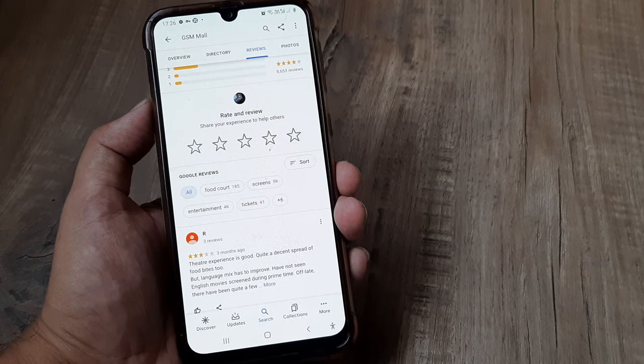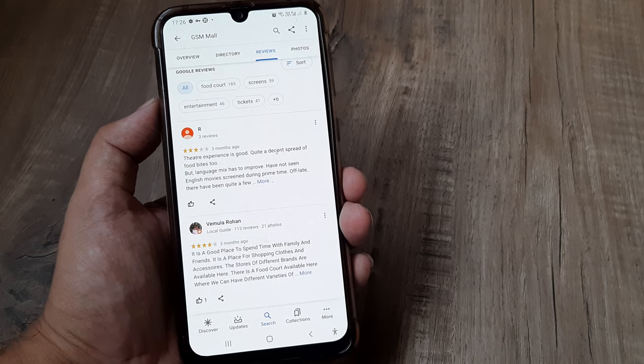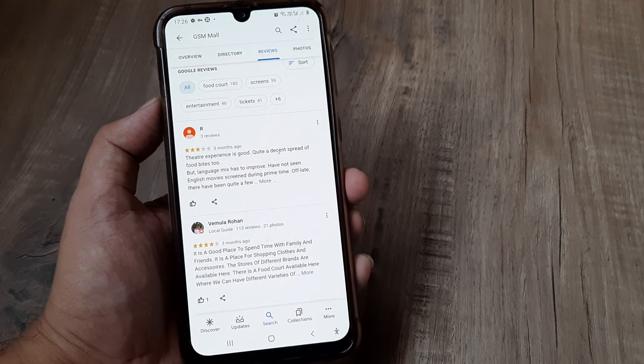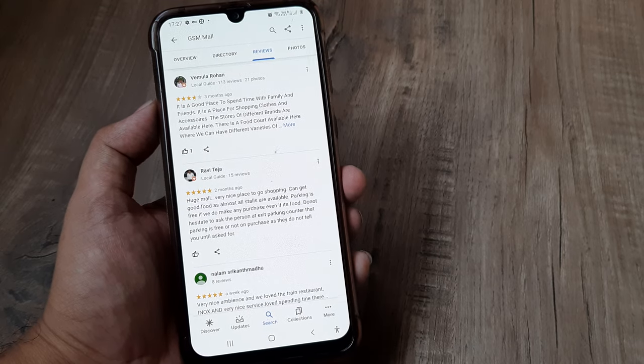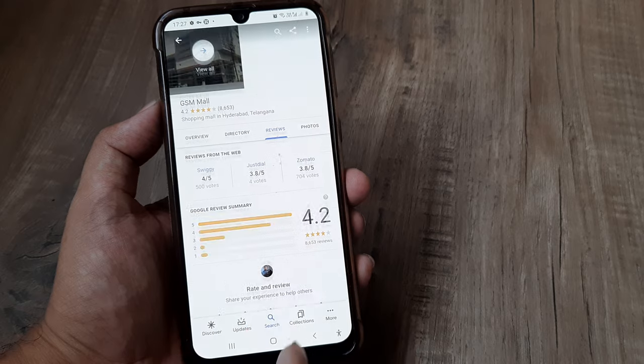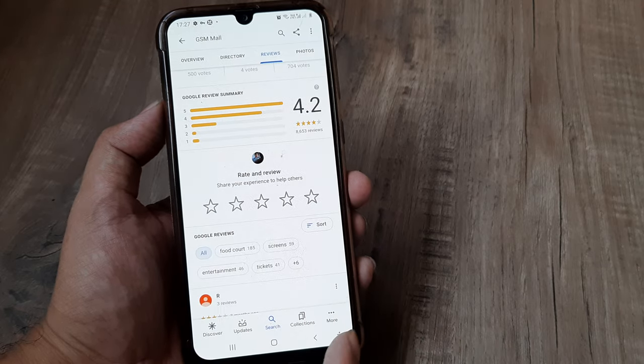People have reviewed this 4.2 on a scale of 5 and people have written different things. Typically malls here have food courts, they have theatres and stuff like that. I have been to this place, I found it to be pretty good. They have a wonderful food court out there and even the hall experience was actually good.